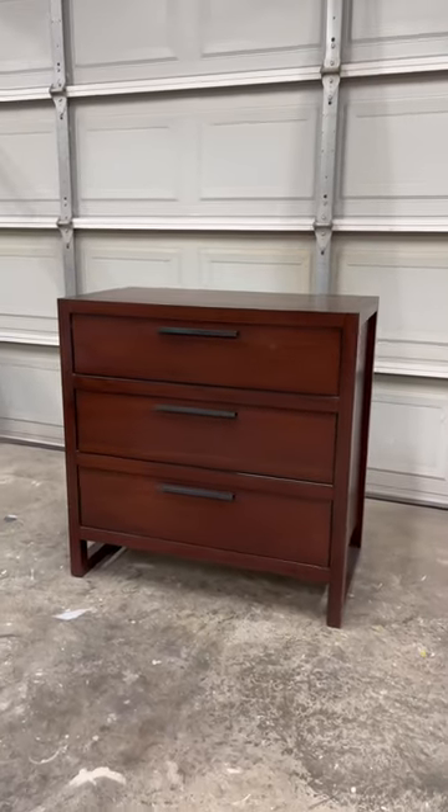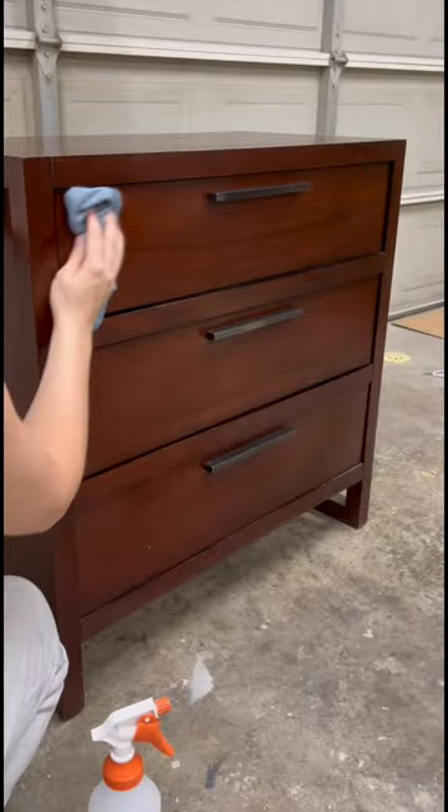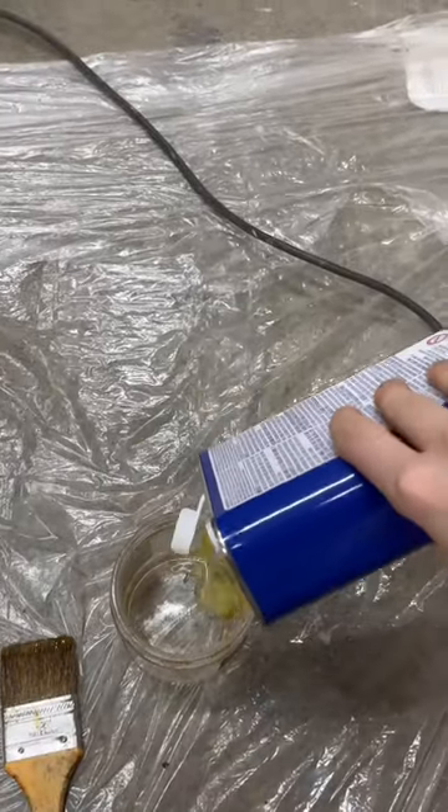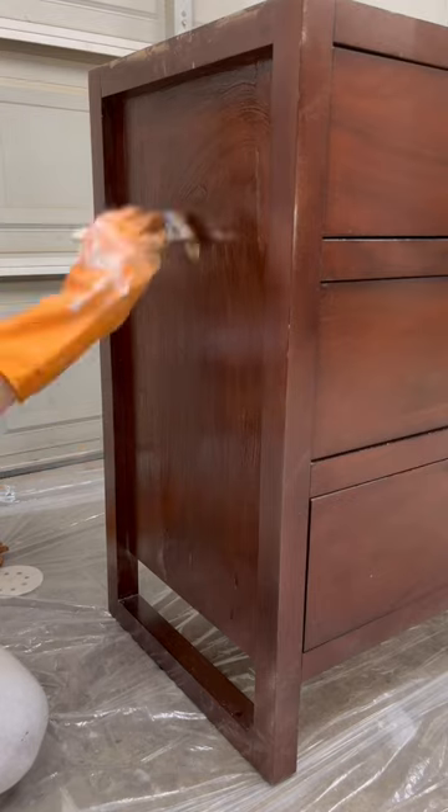Watch how I got rid of this dark factory finish. I began by cleaning everything with soap and water. Then I got out my favorite paint stripper and layered it on super thick with a chip brush.